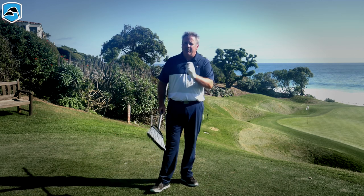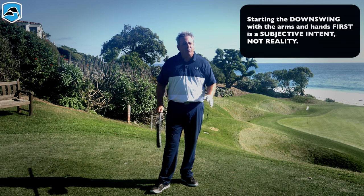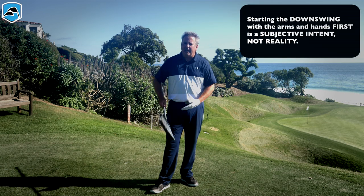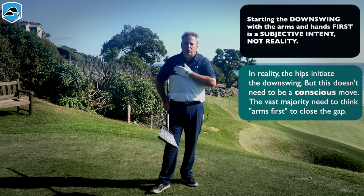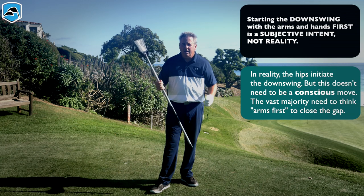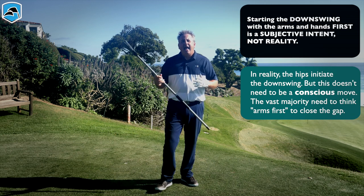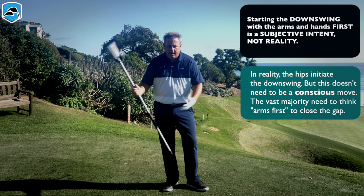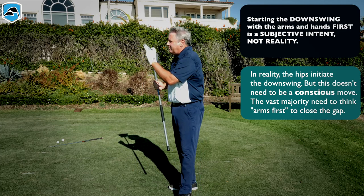Now, saying the arms and hands first is misleading — this is not literally reality. The hips lead by two one-hundredths of a second, and the shoulders lead the arms by one one-hundredth of a second. So the hips and shoulders are leading, but everybody in an effort to make the body lead has overdone that small time frame.